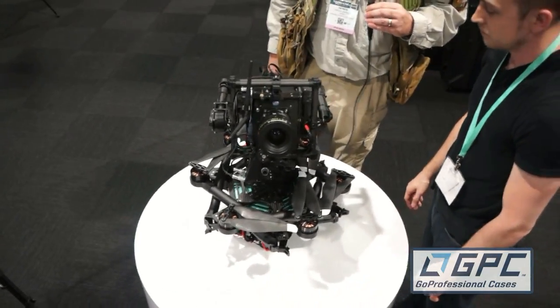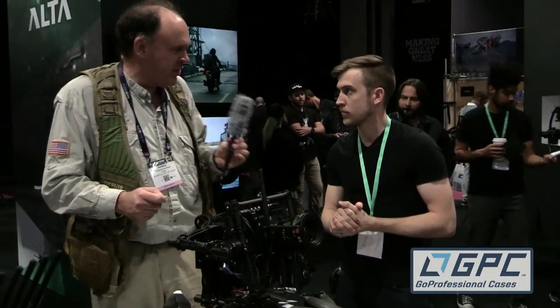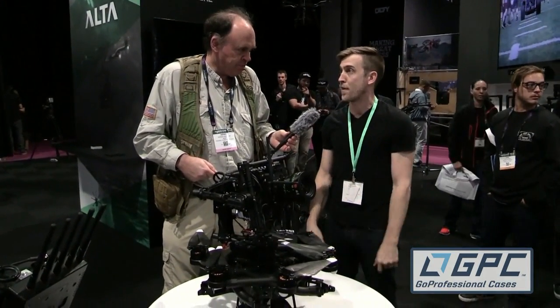That is remarkably small for what it is. Now, a typical old-school multi-rotor — how long can this thing fly for? This will hold a 15-pound payload for 14 minutes, and you can pretty much go from case to flying in five minutes.